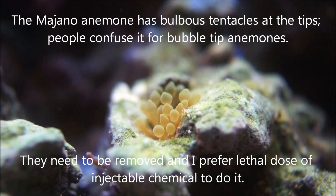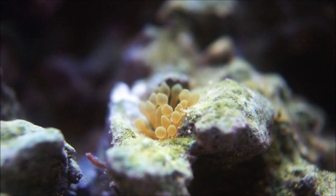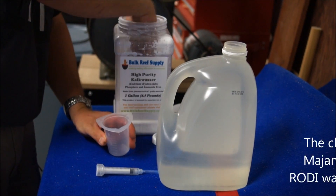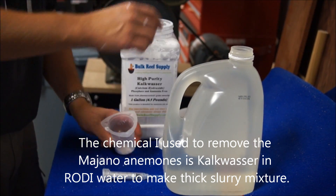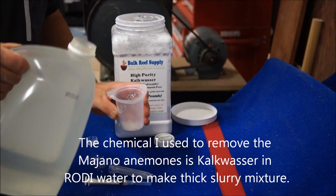A lot of people like to use white vinegar, but I prefer to use the calc method. Basically, I take my kalkwasser and use probably a good hefty teaspoon or two of it, and I mix it with a little RODI water. I don't want very much RODI water — I want to keep it a kind of thick, heavy slurry.